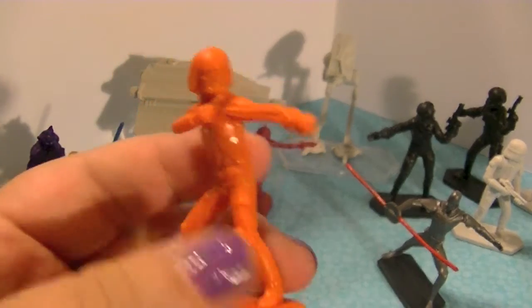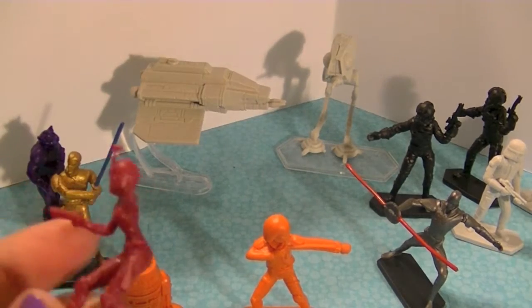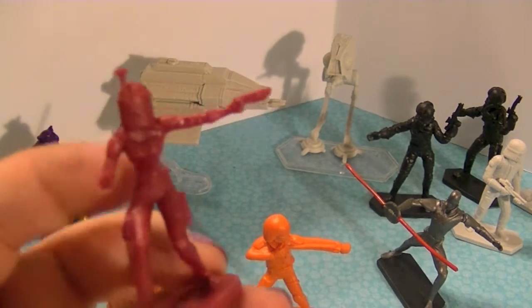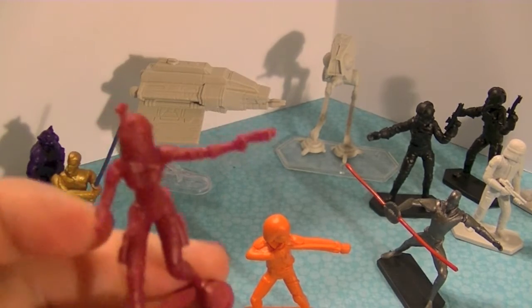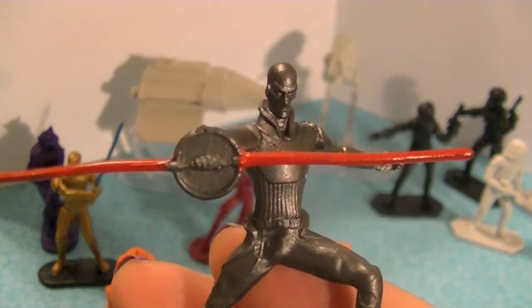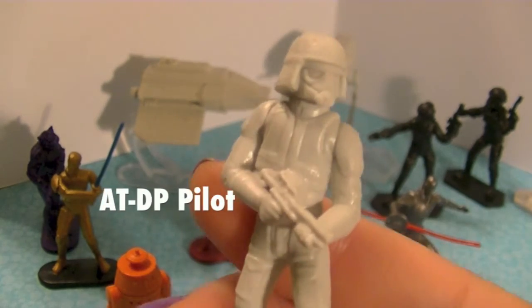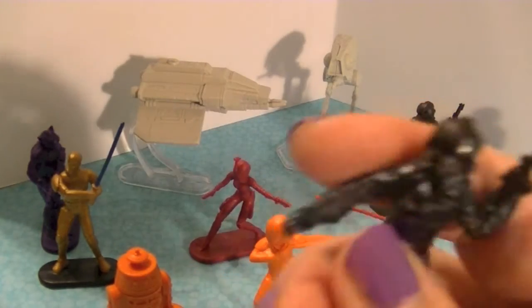Then you've got Ezra with a slingshot - he's like a little Jedi in training. I think he reminds me of Aladdin. I think they even called him a street rat in the first episode. And this is Sabine, who is really cool - she's got her Mandalorian armor and a reddish color scheme with a really cool pose. Then on the Empire side we've got the Inquisitor and the AT-DP pilots.